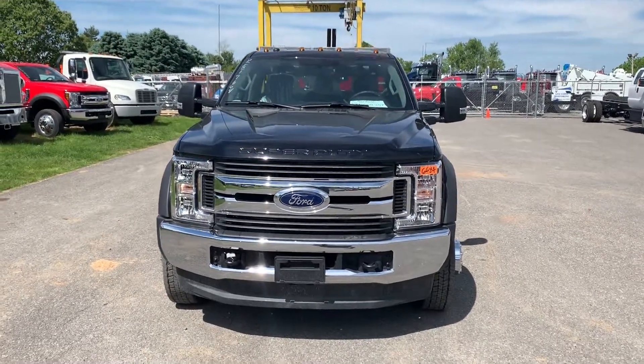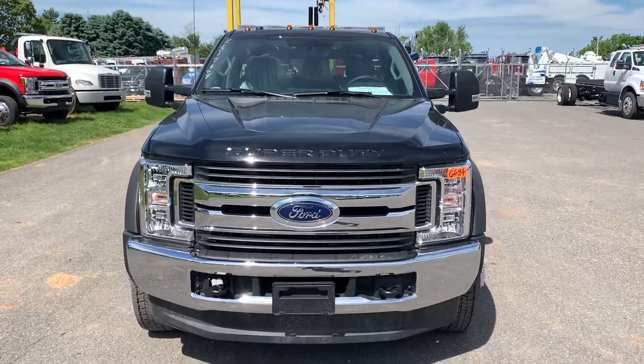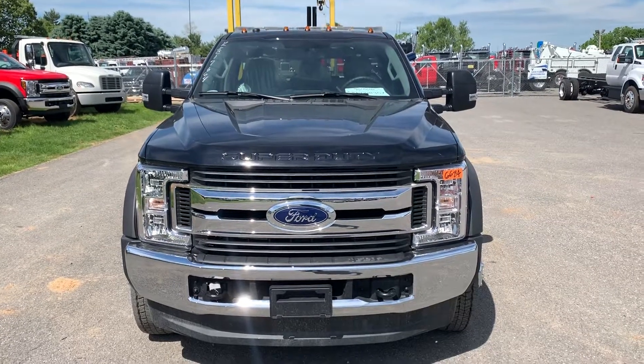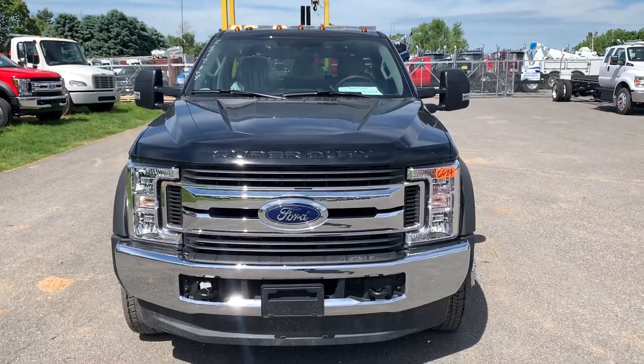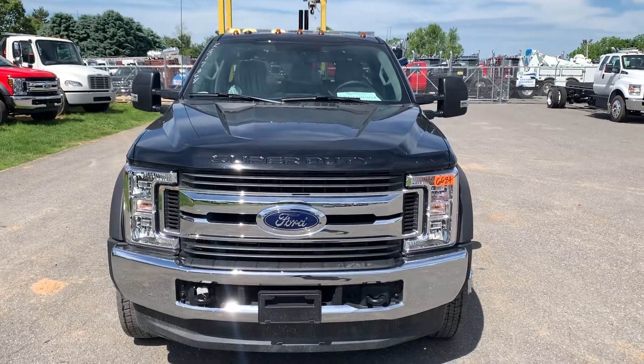Good morning, everybody. At least it is for me here in bright, beautiful, sunny Pennsylvania. Just wanted to show you a truck we just finished up for a customer. Not only can we build trucks like this for you, but we can also accessorize them so that they're ready to go to work.